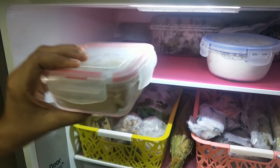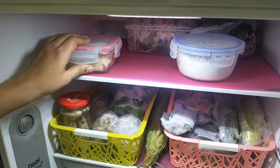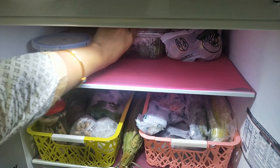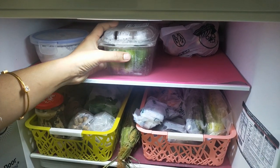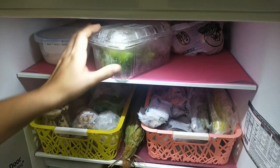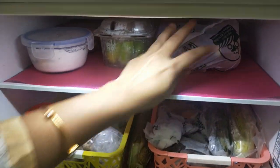If you want to store items in a glass container, you can store them for 2 days. You can add a plate here. In this container, you can add all the vegetables. You can add some carrots to the fridge. You can add some apples here. There is a little apple in here.